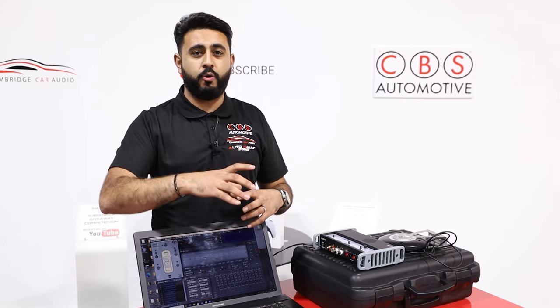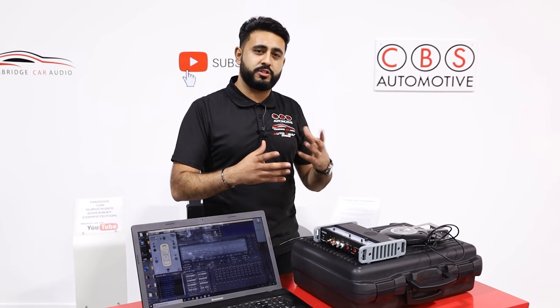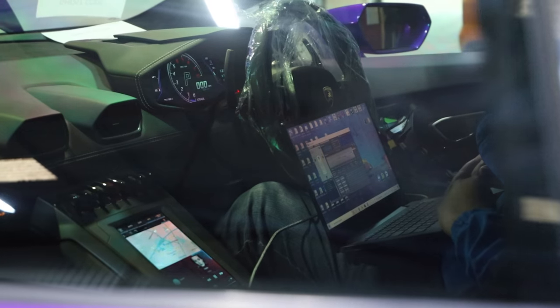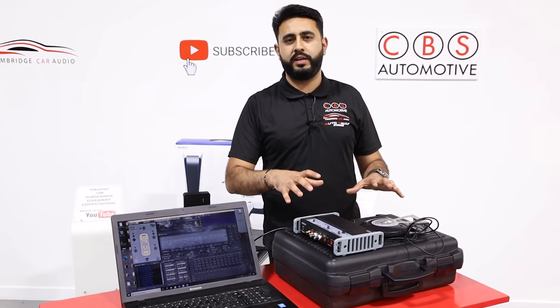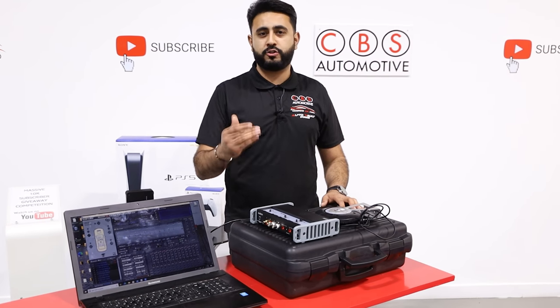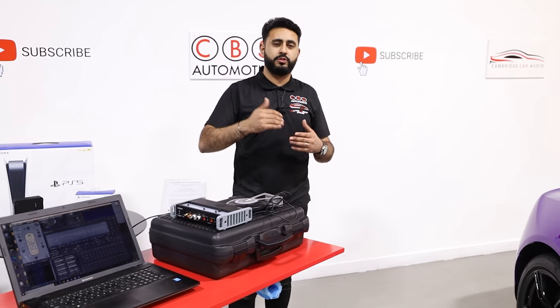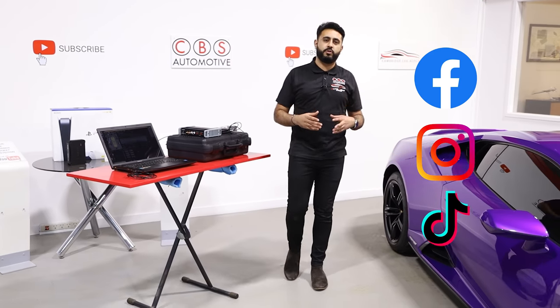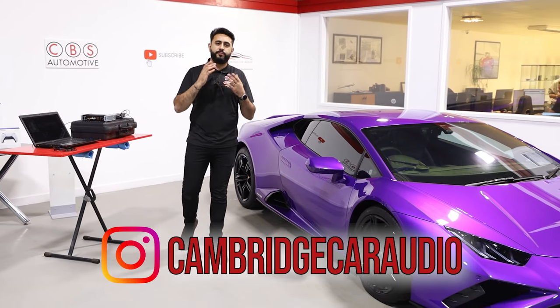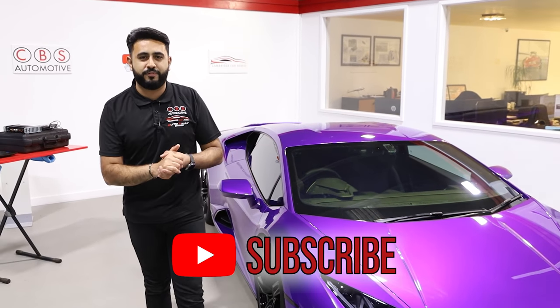The software allows us to correct so many things from the factory radio. This Lamborghini Apple CarPlay system is lovely to use, but it is distorting the signal above three quarters volume - doing a lot of processing behind the scenes you'd never see without correction tools like this. In essence, that's what tuning is: correcting the factory output, building a far better environment for the new sound system, then feeding it into the amplification rack and out to the new tweeters, six and a half inch drivers, and subs. Subscribe and stay tuned for more.